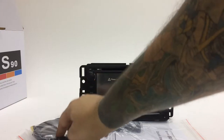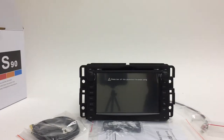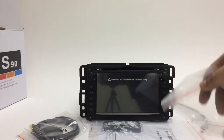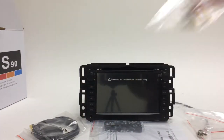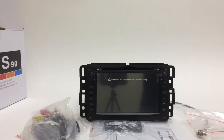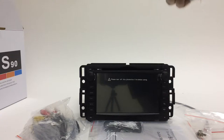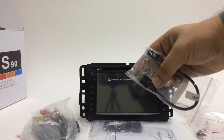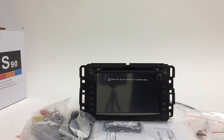You get a GPS antenna, the antenna adapter for GMC vehicles, and four screws for putting the brackets on the side if you need them — though on most GMCs you don't since it goes right in. You also get the RCA cables and the USB connection. On a lot of GMCs there's a factory USB on the back of the radio that runs up to the armrest — you connect one end on the back and the other goes into the stock harness to keep that working.